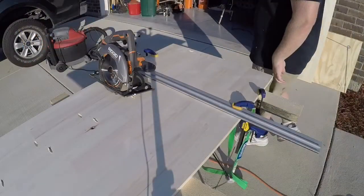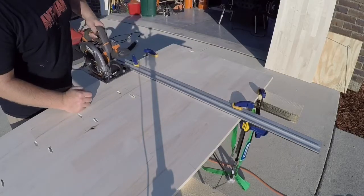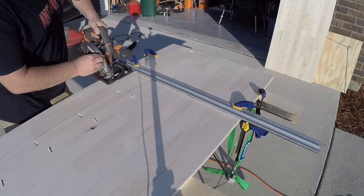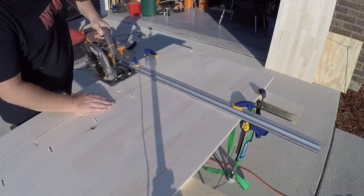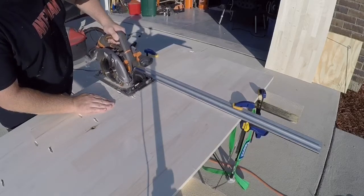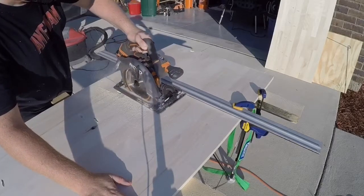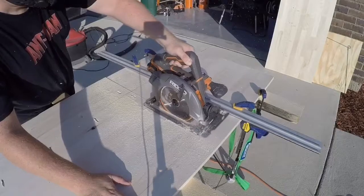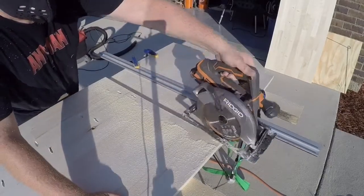Now we need to cut our desk to length. Once the glue is dried, we're going to set up our straight edge approximately five inches from the blade and cut to the exact dimension we want. I have to say I'm really loving the Ridgid 18-volt cordless circular saw — it's one of my go-to tools in my shop. If you're looking for a new cordless saw I always recommend this one. In no way is Ridgid promoting or sponsoring my channel.